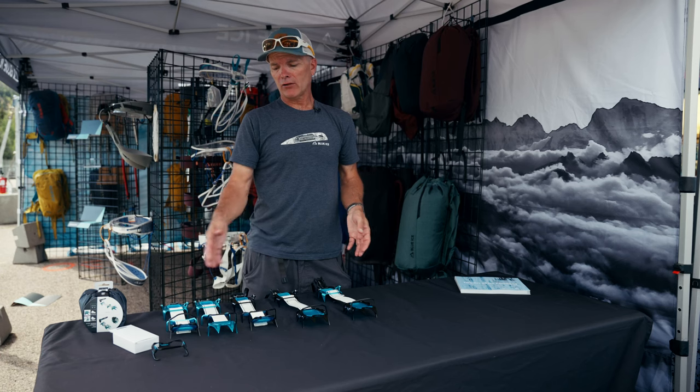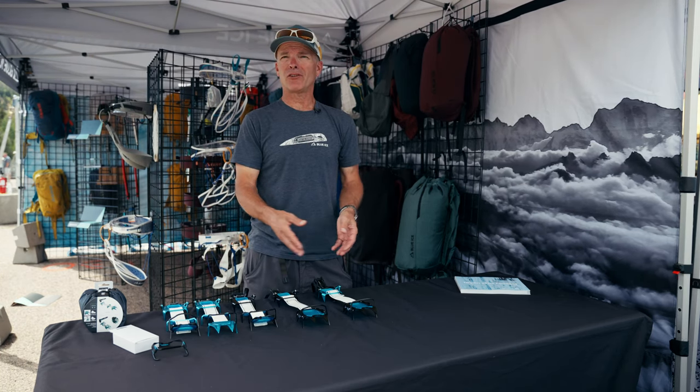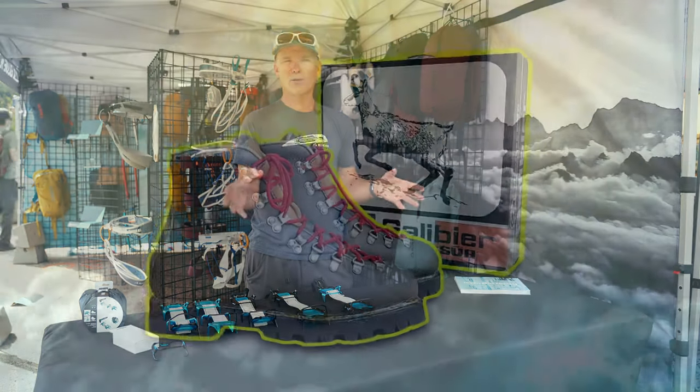How much rigidity a Crampon can add to a boot depends on the Crampon design, and it also depends on the boot. Back in the old days, when everybody climbed on Galibier Superguides, they were all leather boots.